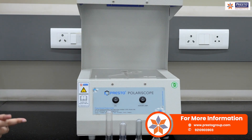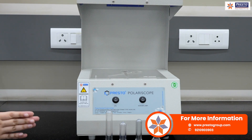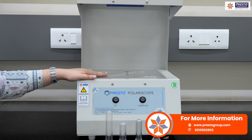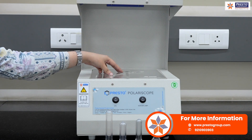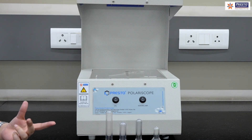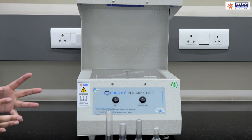The analysis we get is visual, and the instrument works on the birefringence principle, which involves double refraction when we switch on the two light sources. Light glows from this area and the sample is placed here. If stress is present in the sample, it will appear in the form of colors, splitting into two different rays showing different colors.